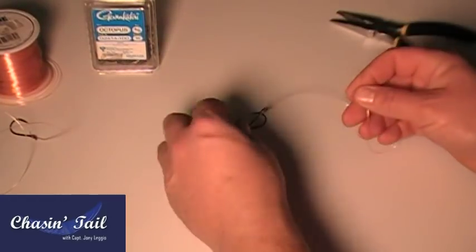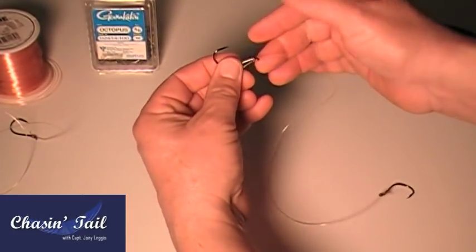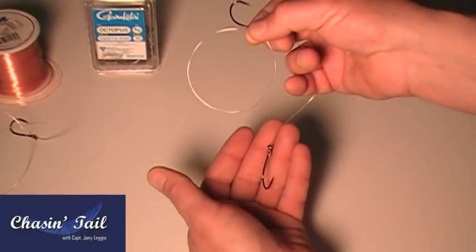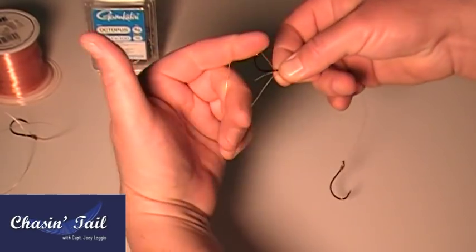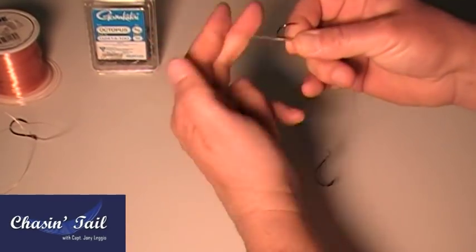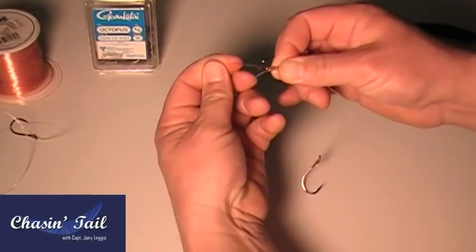Now go to the other side and do the exact same thing on the other side. Go through the eye, pull a little bit, loop it around, pinch it, give yourself some line — and you're doing this with one line, so both hooks are going to be tied on one piece of monofilament. Same thing as before: twist, wrap it, twist, wrap it — do that six or seven times.